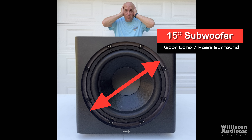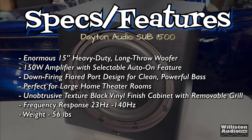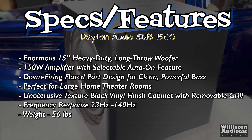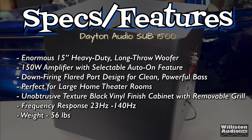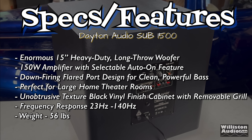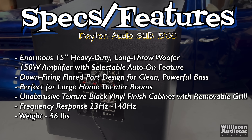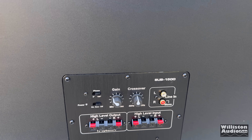What about some of the other features and specs? It has an enormous 15-inch heavy-duty long-throw woofer, a 150-watt amplifier with selectable auto-on feature, a down-firing flared port designed for clean powerful bass, perfect for large home theater rooms, an unintrusive texture-black vinyl finish cabinet with removable grill, frequency response 23 Hz to 140 Hz, and weight of 56 pounds.